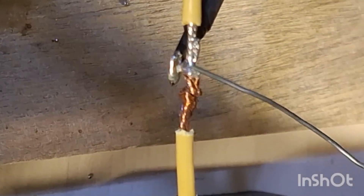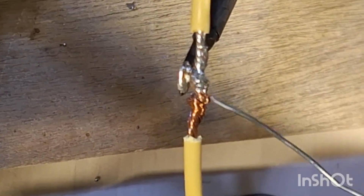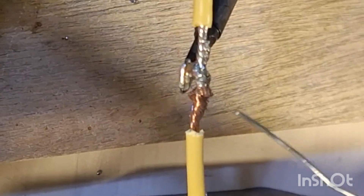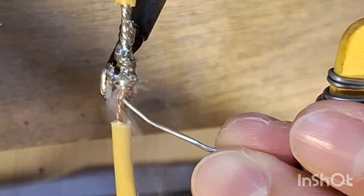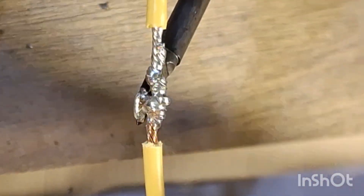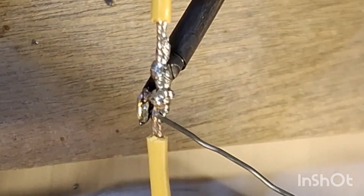Once the solder melts, leave the soldering iron touching the wire. Move the solder along the wire as it melts. The solder should be covering the front and back of the wire. The soldering iron should be around 350 degrees Celsius hot.